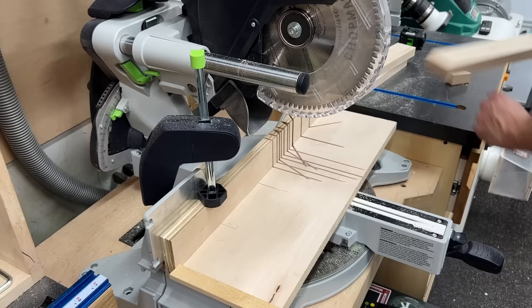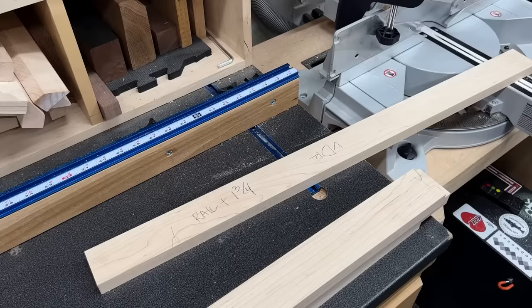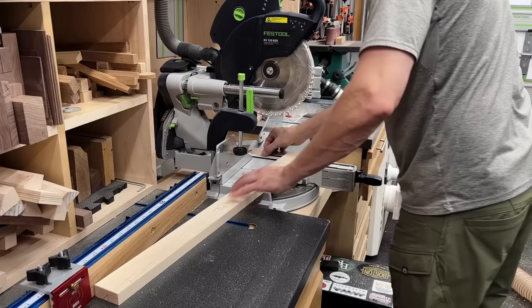Since I'll be using tongue and groove joinery for these drawer frames, I need to make sure to leave enough material for the actual tongue — unlike the mudroom project where I completely forgot. So this time I actually wrote it on there: the length plus three-quarters on each end. My math was wrong and I wrote inch and three-quarters instead of an inch and a half, but I did cut it with an inch and a half extra, so no need to worry.